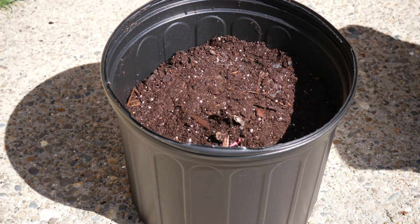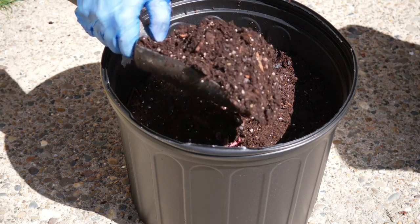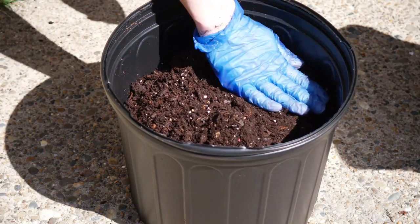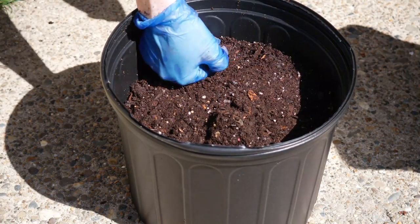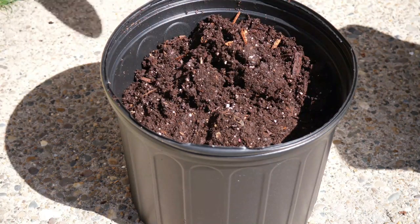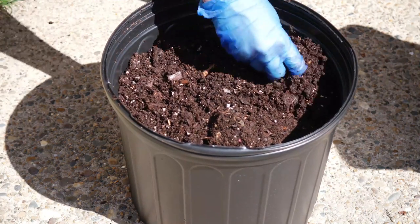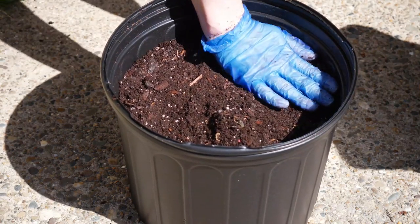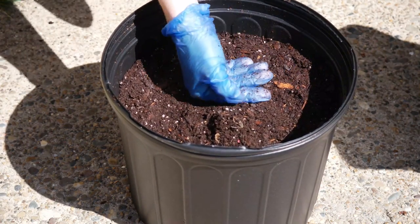Drainage is very, very important. I've learned the hard way over the years — especially this year, I've had a lot of trouble with drainage and I've lost so many plants because of it. Then I'm just going to start filling the pot with a potting mix. You can use any potting mix you want, or create your own mixture with perlite and things like that, making sure it's nice and fluffy with really good drainage.